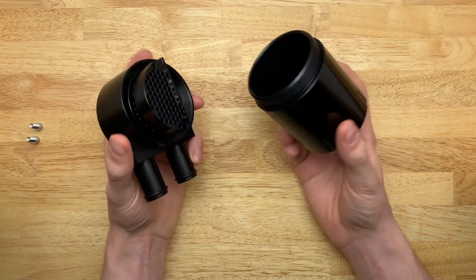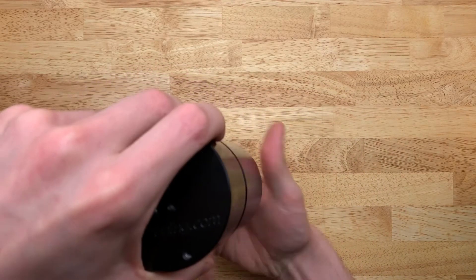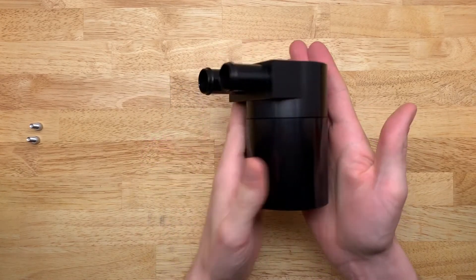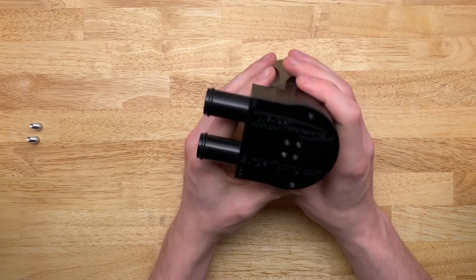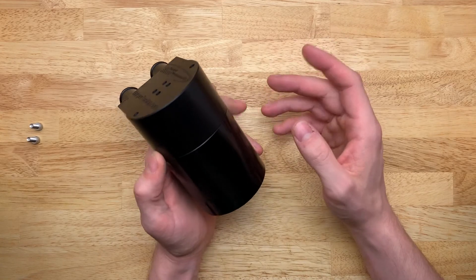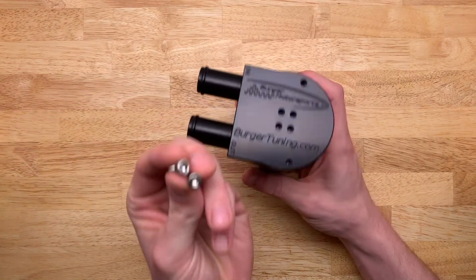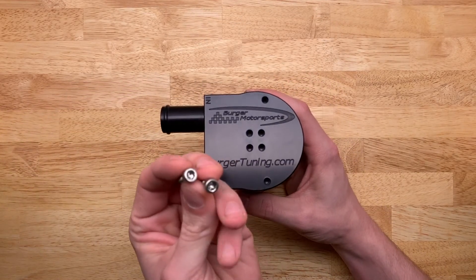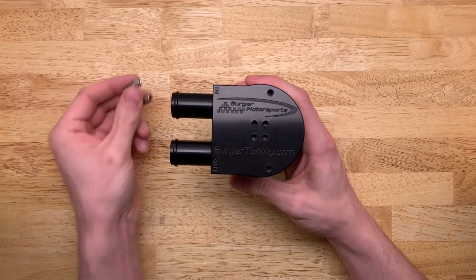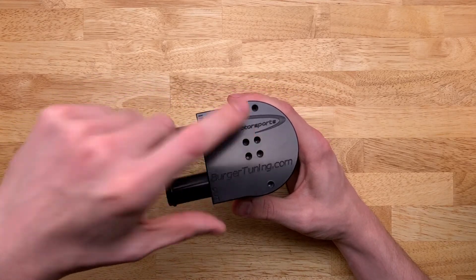This costs $135 plus $14 to ship to my location, so $149 all in. For what you get and for how hefty this thing is, I think $149 made in USA is a good deal. The only things I wish were different: I wish it had come with the o-ring, because now I'm going to have to source one, and I wish it had come with maybe four fasteners instead of two. I'm sure two is enough, but I'll probably end up using four.